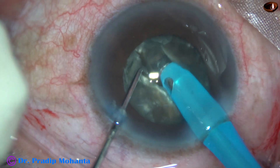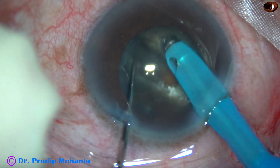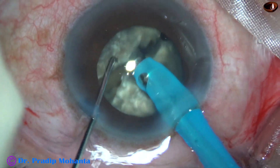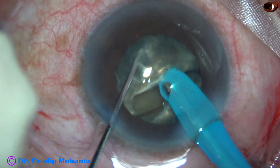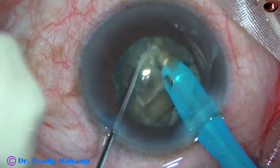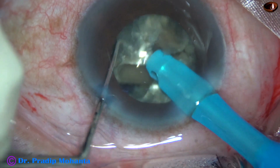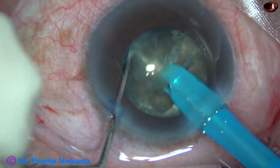I rotate the nucleus 180 degrees and try to separate the two hemi-nuclei from the other side — and it has completely separated into two halves. Again, the tip goes through the substance of the nucleus and this hemi-nucleus is chopped. This nuclear fragment is now free. I chop this large fragment into two smaller pieces.